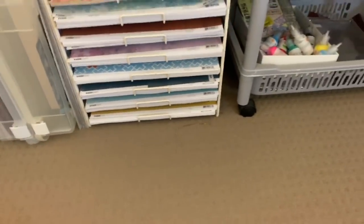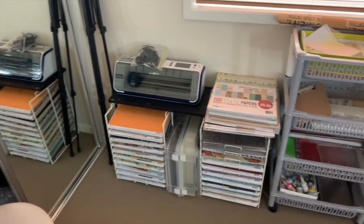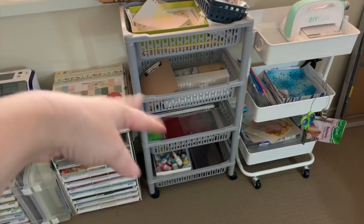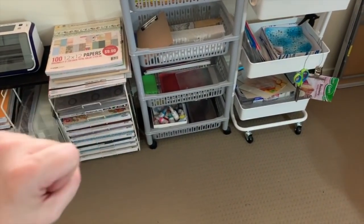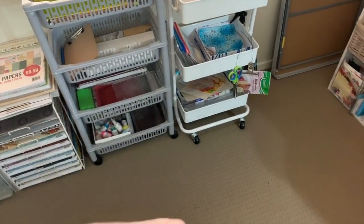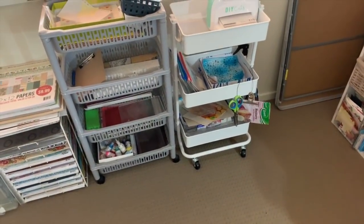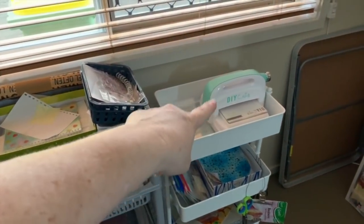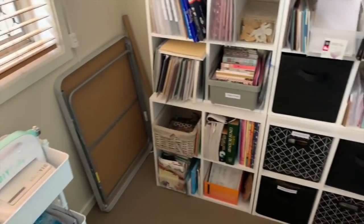That's my paper packs. My Brother machine there I got second hand and it works a treat. I've got a couple of craft trolleys with various things — tissue paper, and all my cutting plates for the die cutting machines down here. I keep all my scrap paper at the bottom — when I'm doing a project I throw it in, and every so often I go through and organize it. I've got my Kaiser Craft die cutting machine which is absolutely brilliant. I've also got a fold-up desk for when I need extra room.